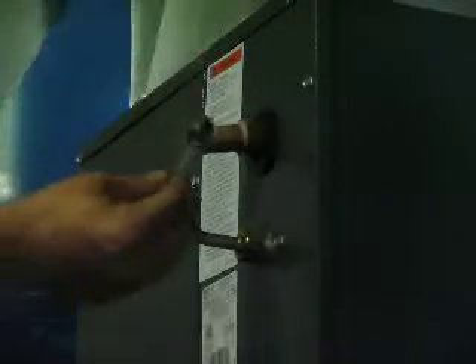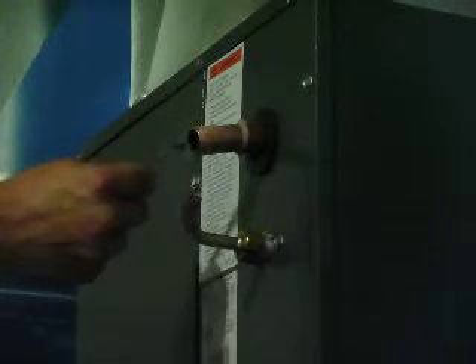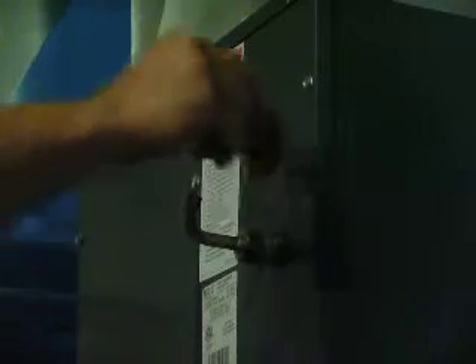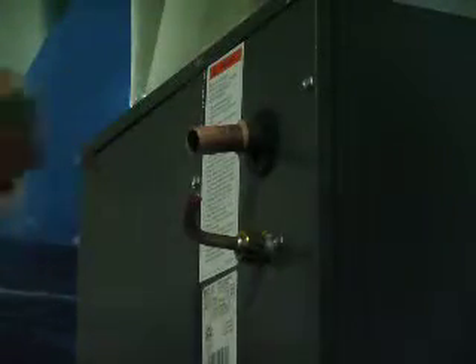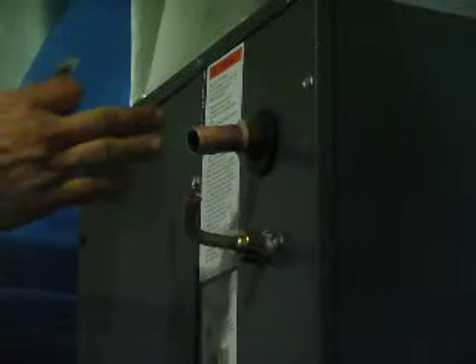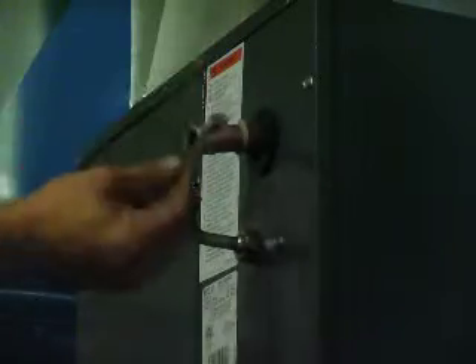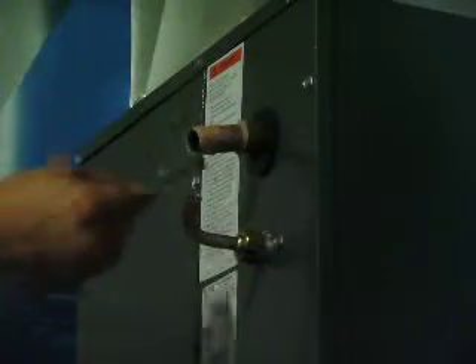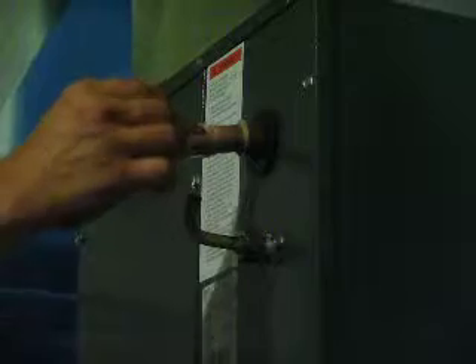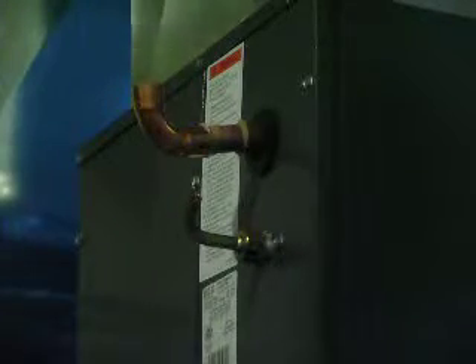Now that I've got this soldered up, I'm going to go ahead and solder this side. You can apply flux semi-liberally — you don't want too much on there. Keep in mind that I am an amateur but I'm getting better; this is the second furnace I've put in by myself. A thin layer of flux is fine — it's basically going to get hot and cook off as soon as you put the flame to it. As long as there's a little bit all the way around to help facilitate the solder flow, you're good.